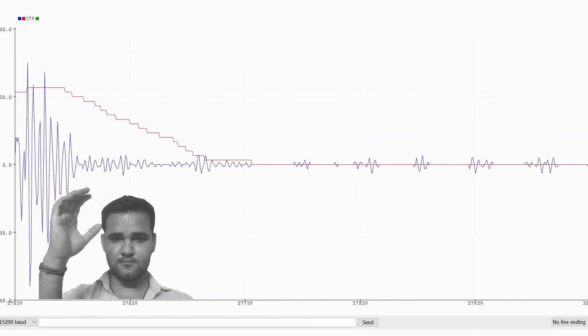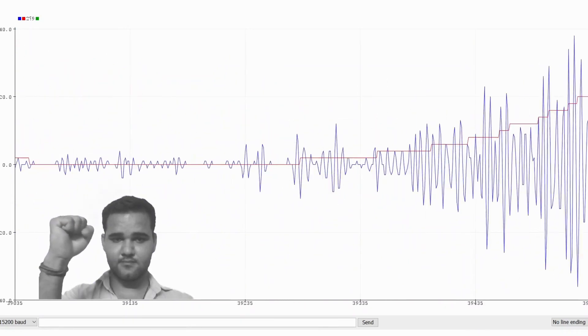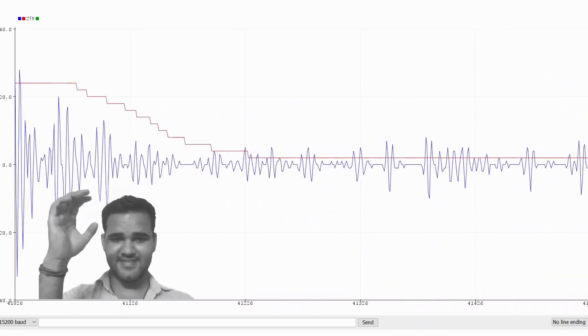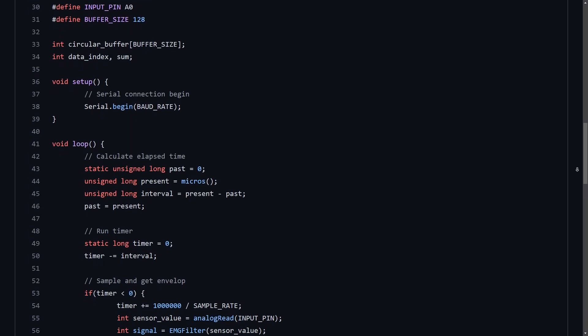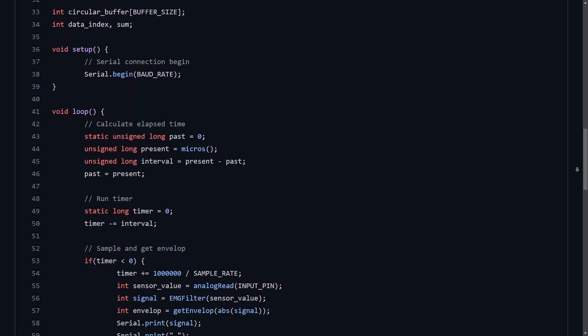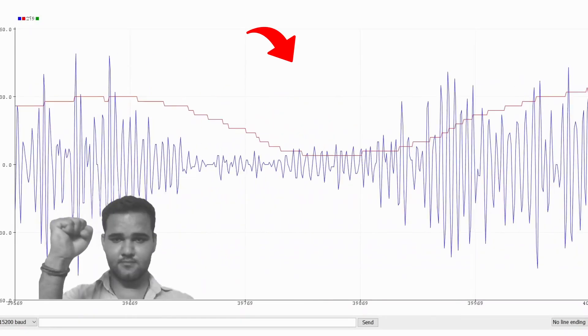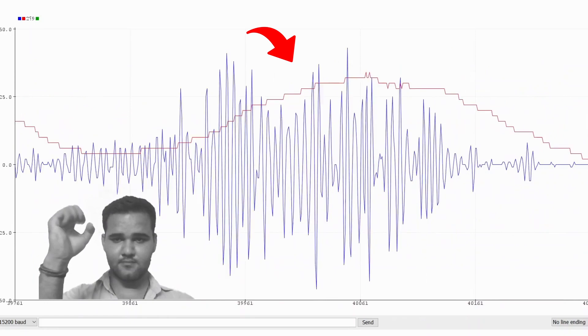Now you can open the serial plotter of your choice, and by connecting to the correct port with the correct baud rate, you can see the signals. Another useful sketch is EMG envelope — again similar to the previous one, but it sends another value over serial. It's an envelope that, alongside EMG, can be used for detecting contractions more easily.